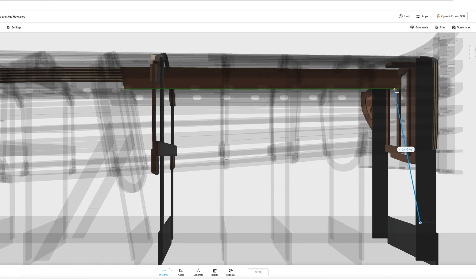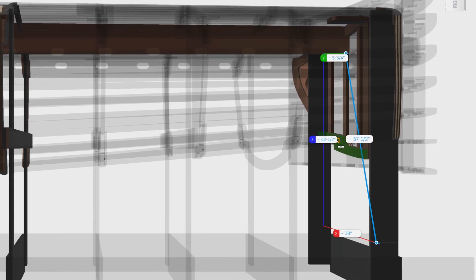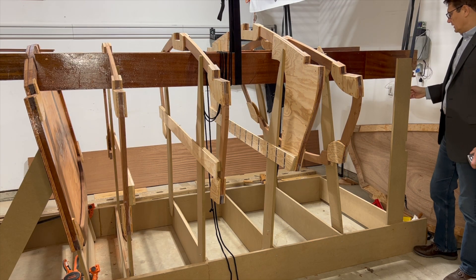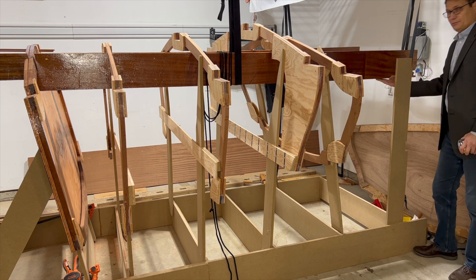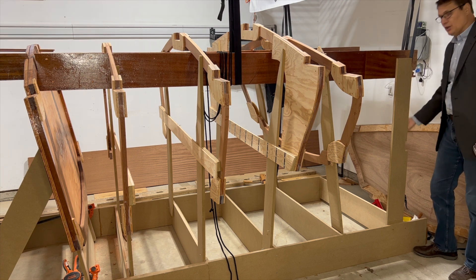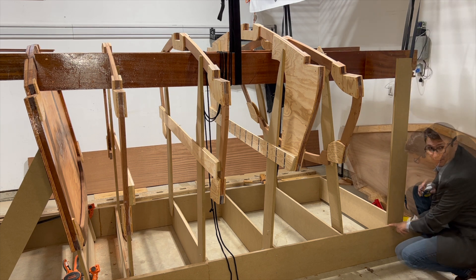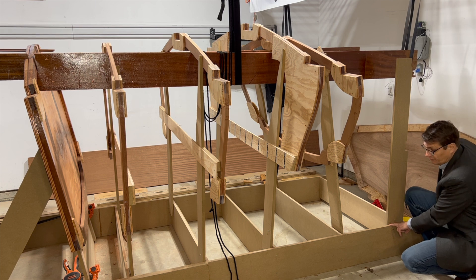On the 3D model we can see that the distance from the waterline to the top of the stringer is 42 and one half inches. Back here at the transom, what I found is from the bottom of the stringer — the top when upside down — to the waterline is 42 and a half inches, and from the top of my strong back to the waterline is three quarters of an inch.